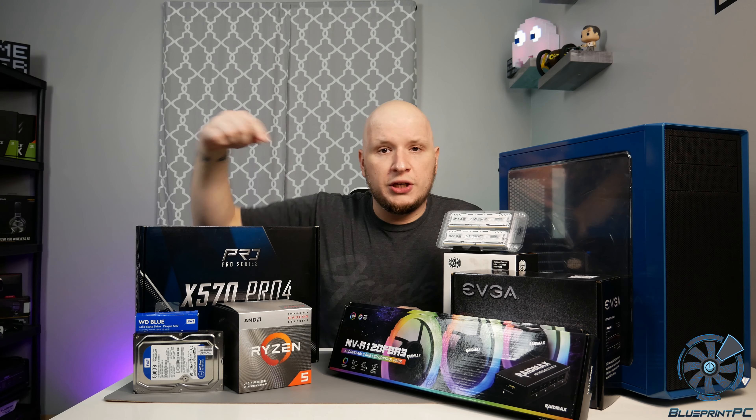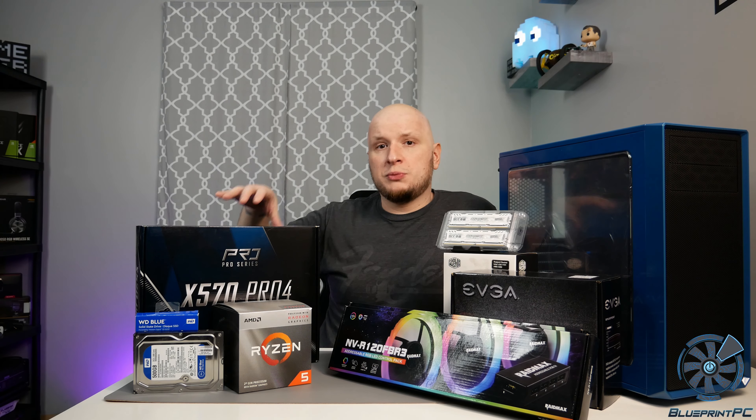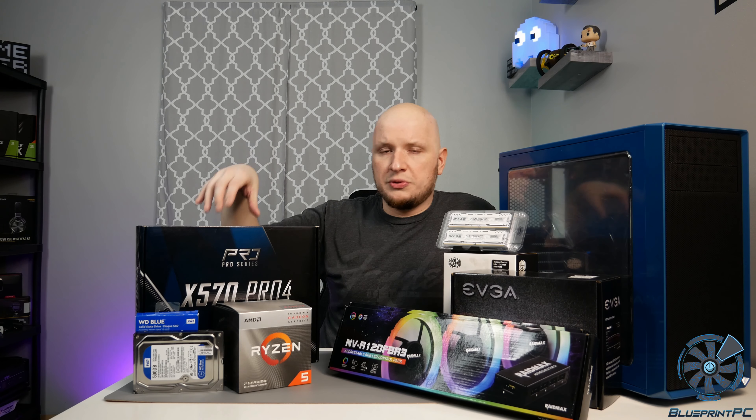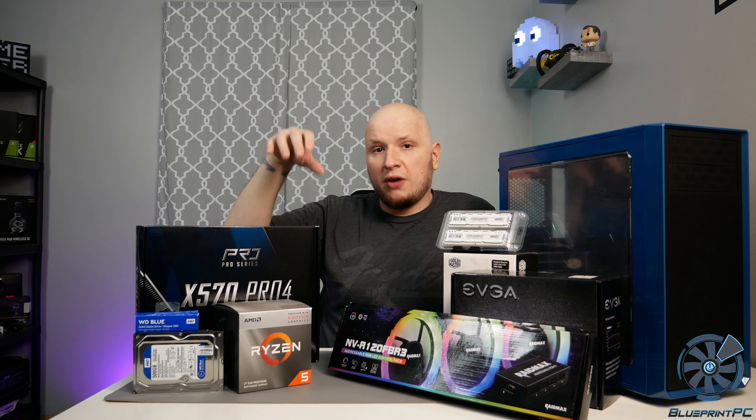The 3400G is Ryzen 3000 — technically Zen Plus, not Zen 2. It's a 4-core processor with Vega 11 graphics built in. We are going to do some benchmarks with that in this video. I did an unboxing review of that previously along with this motherboard, but I will include a few benchmarks. We're going to do some comparison videos later on.